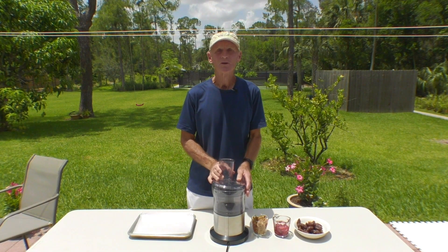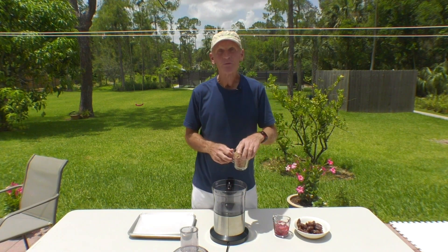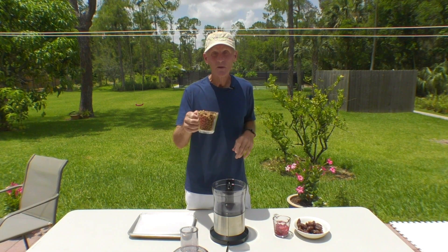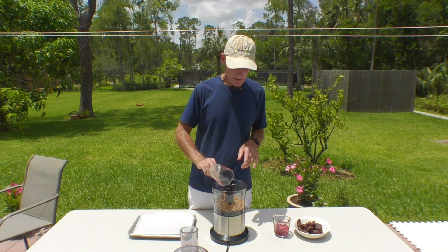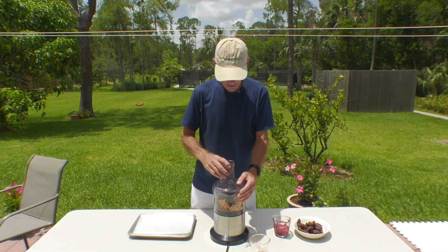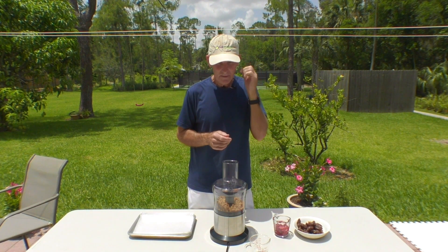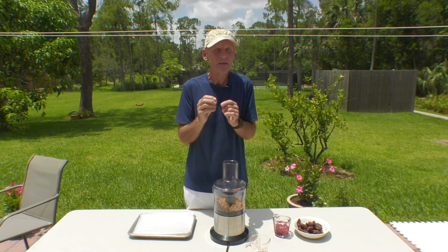Today I'm making some raw cookies with my Cuisinart here and I've got three ingredients in here. I've got the dried organic white mulberries. I'm going to put those in first because what happens — these are dried and when you give those a whirl with the Cuisinart, they become like small little pieces that can be a little crunchy.